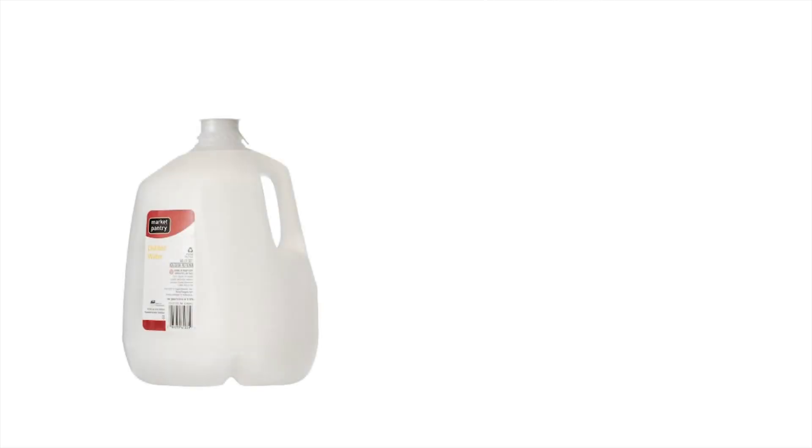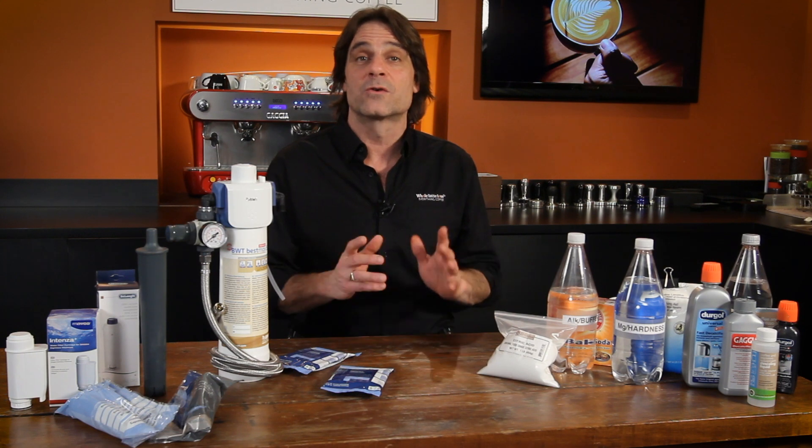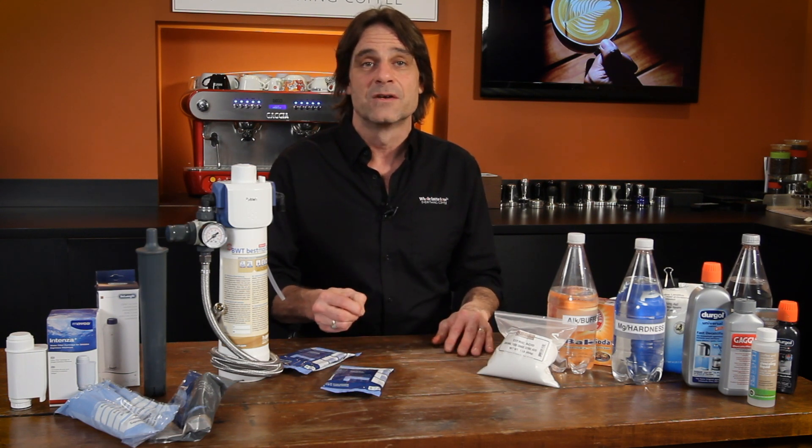And a reminder: do not use straight distilled or RO water in your machine. As I mentioned up front, it's an incredibly good solvent. Without the minerals added back in, it can cause the opposite of scale, which is corrosion of metal components. That's why you never see ultra-pure water stored or transported in metal containers or pipes.